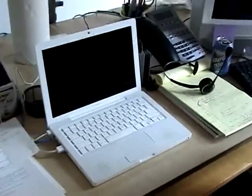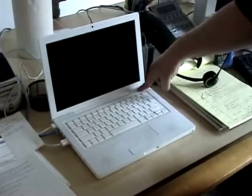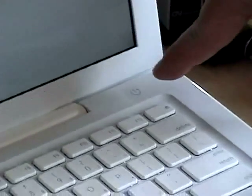Here we have a newer model, the MacBook. Don't be deceived by its likeness to the predecessor, the iBook. It enjoys natural cola, long walks on the beach, and gently pressing the power button in the upper right-hand corner.